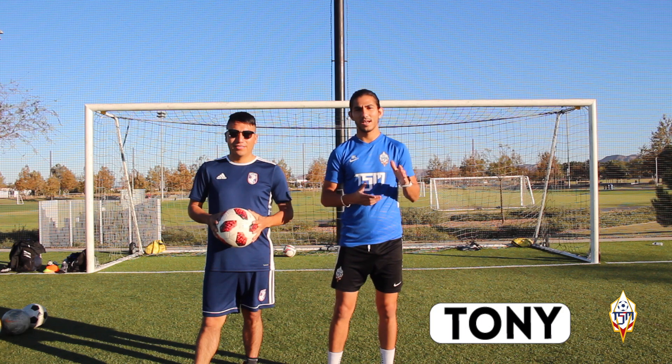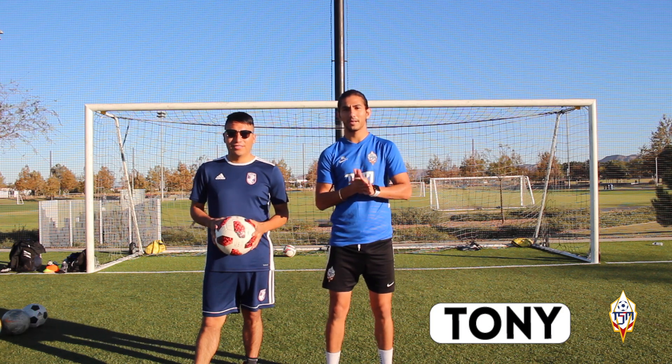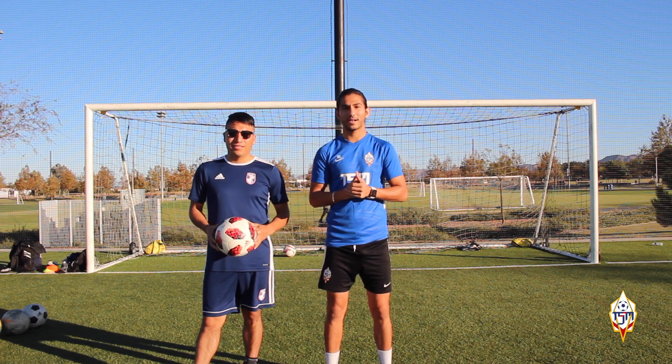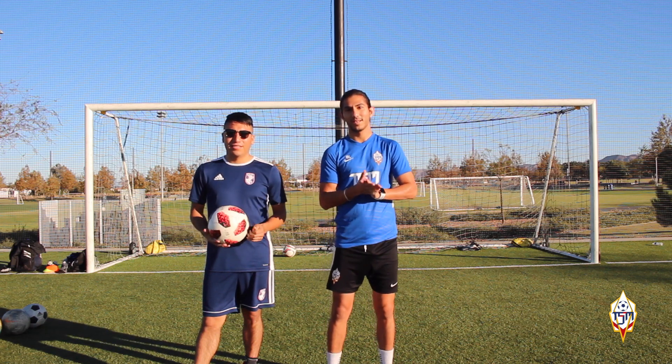Hello guys, welcome back to another video here at Tony Show Me. My name is Tony and today, as I already mentioned, we're going to be having a finishing session. I'm here with my teammate Ivan. We play together at Cal State Fullerton Men's Soccer Club. Ivan, anything you want to say to the camera, to YouTube?